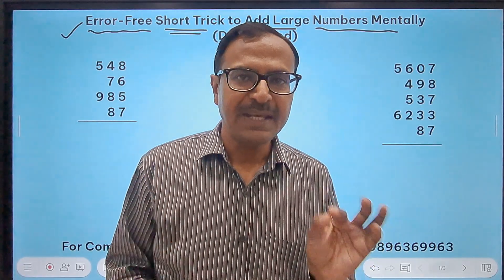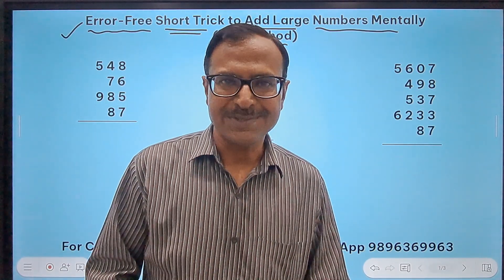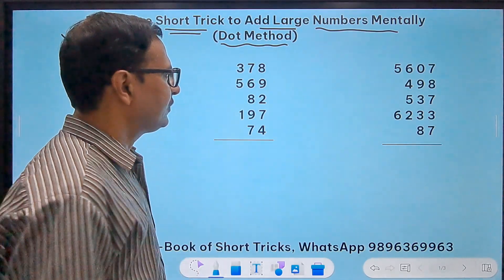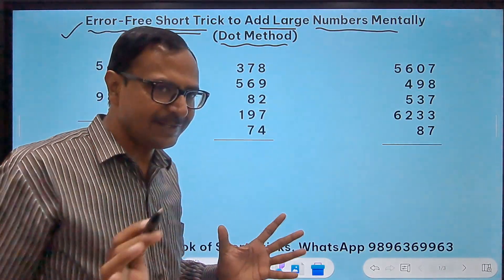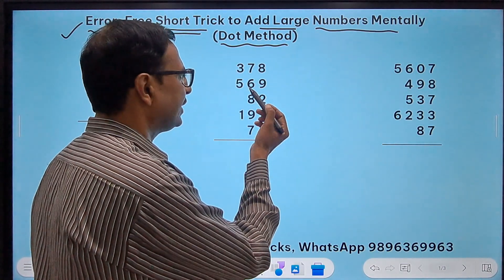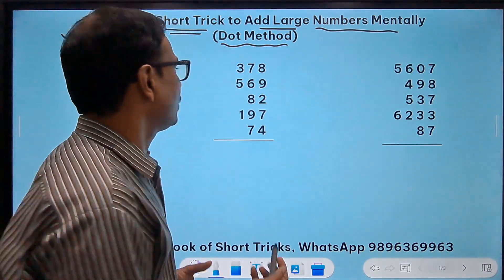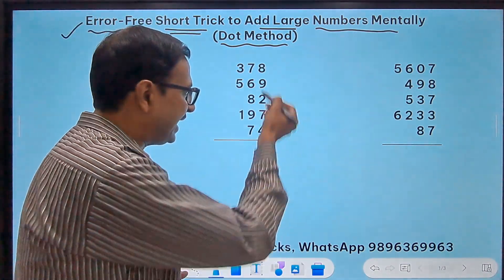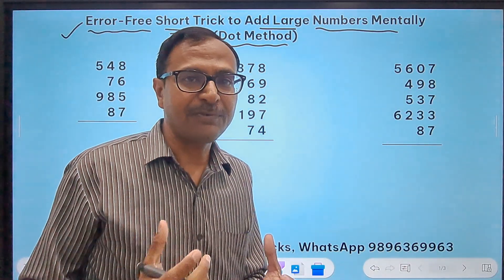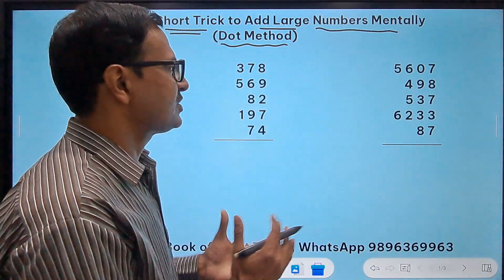The errors in mental addition come when you confront two-digit numbers. If you have a question and students add all the unit digits — 8 plus 9 is 17, plus 2 is 19, plus 7 is 26 — suddenly the numbers are getting bigger. If you have maybe 10 entries to add mentally, it becomes all the more difficult and the chances of errors increase.